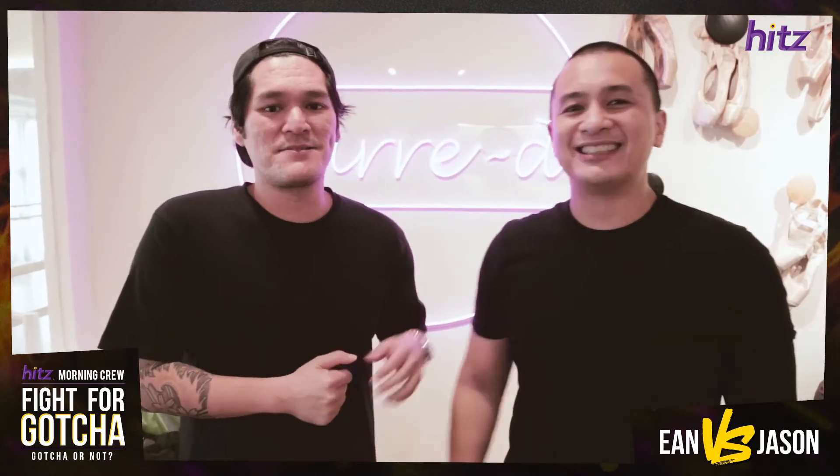By the way, Support Local is also going on. We're supporting local businesses, so go check out Bard on Instagram, all the classes that they offer, and all that fun stuff.